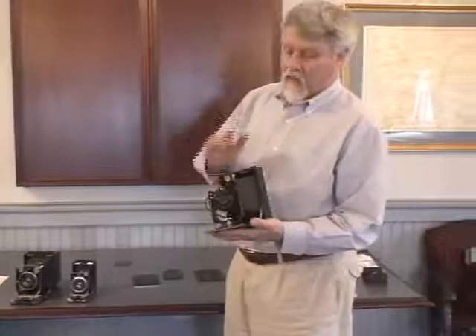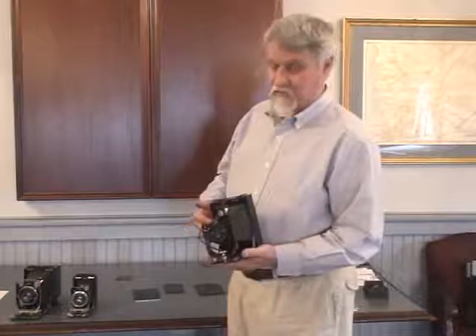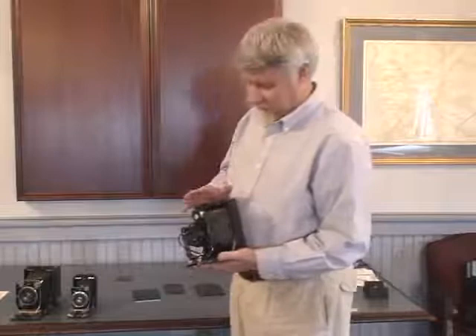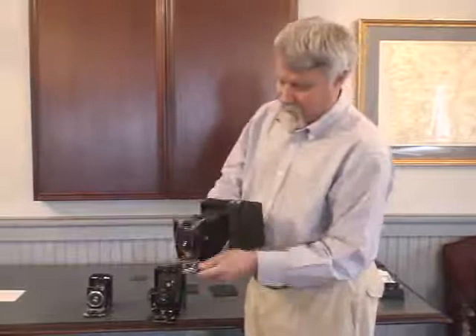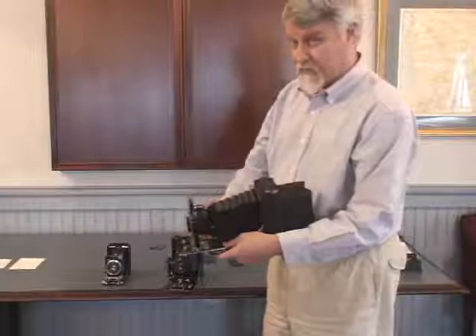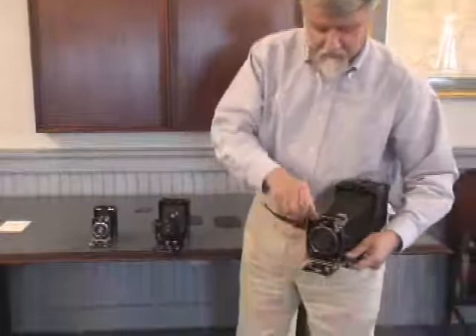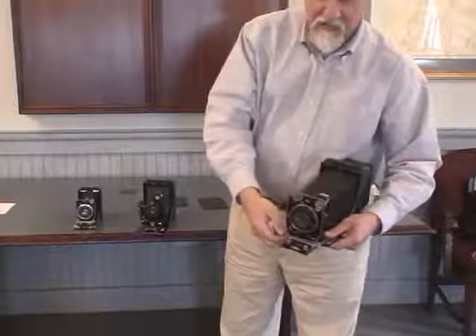As a general rule, you'll find Kodaks, Zeisses, Icas, and Voigtlanders to be generally fairly similar, though there will be differences in detail. The cameras fall into two general quality classes. The Kodak here is an example of the higher grade camera that has a double extension bellows. This camera can actually focus down to a one-to-one magnification — in other words, it can photograph an area the size of the sheet of film. The cameras also had rise and fall on the lens, and sideways shift on the lens, so there's a lot of versatility in a very small package.